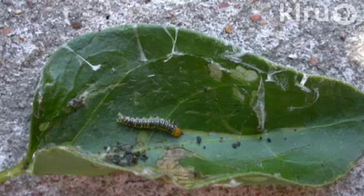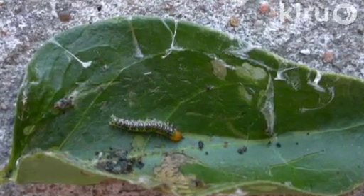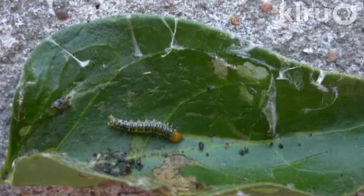These leaf rollers are small caterpillars. There are many different species of moths and butterflies that have larvae with this type of leaf rolling growth strategy. Unlike some moths and butterflies, leaf rollers are not terribly host specific, such as your monarch and your milkweed, which only feed on that plant.